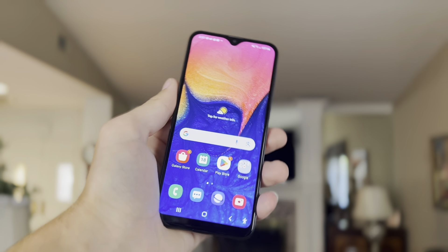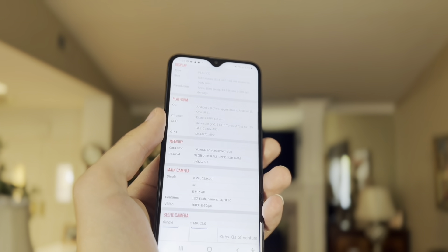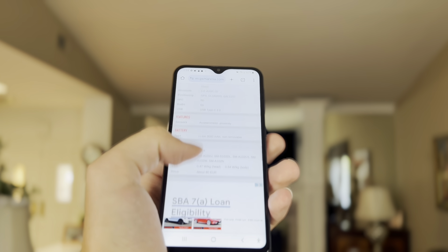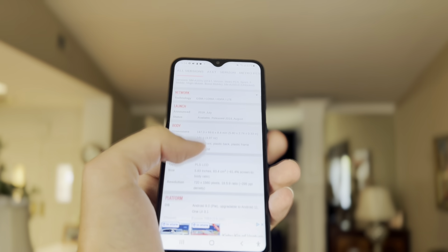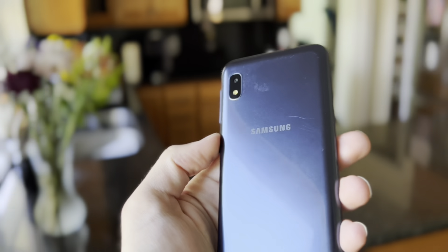In terms of brightness, it is pretty bright, but if you go into direct sunlight you will not be able to see it too well. As long as you're in some shade or it's later in the day, you'll be fine, and definitely indoors it's okay. This is a PLS LCD display, which means it isn't OLED — so it can't get as bright, the blacks aren't as deep, and it looks a bit more washed out. Overall though, for this price, the display is actually pretty great.